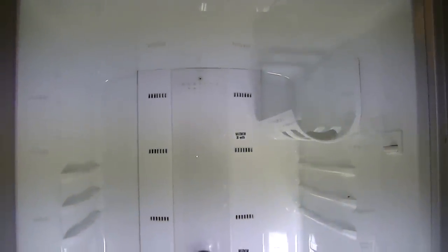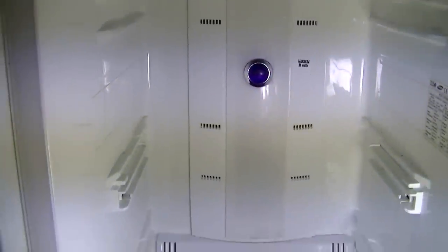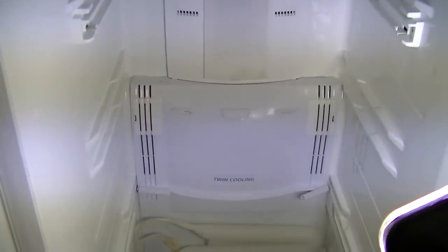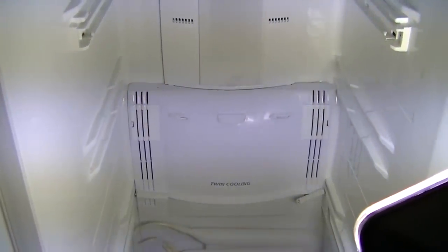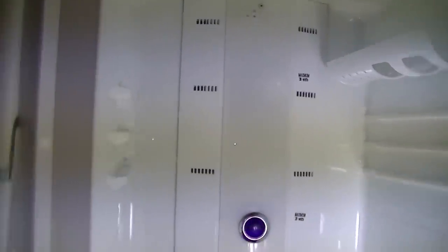Now all the shelves have been removed from the fridge compartment. The next step in the job is to remove the control panels at the back. There's one at the top which is a sort of light tower, and then lower down you've got the actual fan cover. That's where all the components need to be changed, but the first step is to remove the top cover.